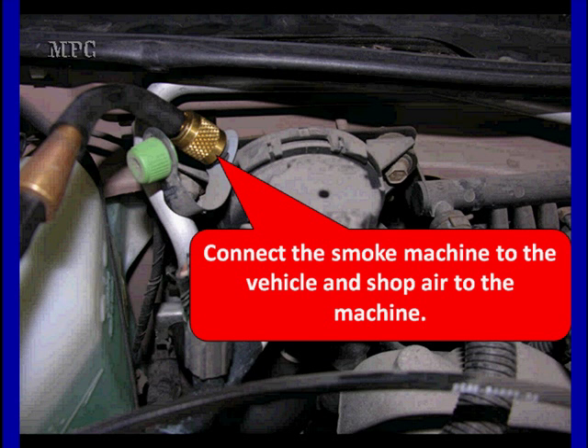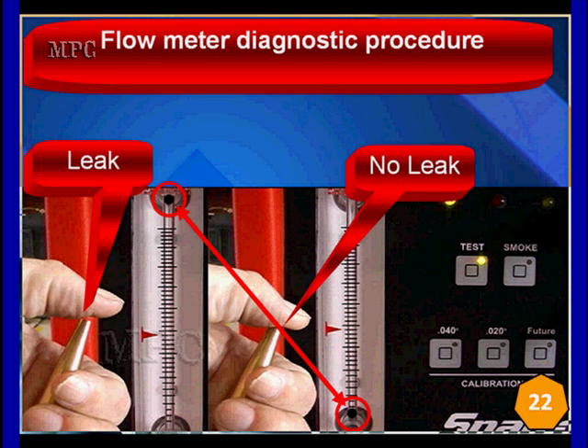We're going to connect it to shop air or, in some cases, nitrogen. Many manufacturers prefer nitrogen. All of the original equipment manufacturers require that their dealerships use nitrogen because of the flammability of the mixture that's being exhausted when you force air in. We're going to take our flow meter and do some testing. We want to have it show as full flow, like you see on the left, with our thumb off the vent. Then we close it up, make sure there's no leaks, and it goes all the way to zero. This tests all of our hose and everything we're applying as a flow meter, making sure that the meter is working.